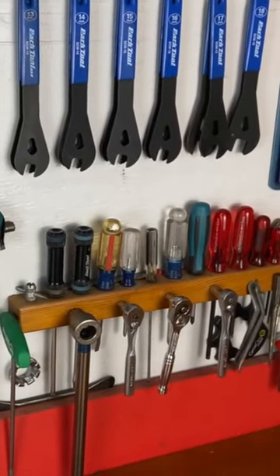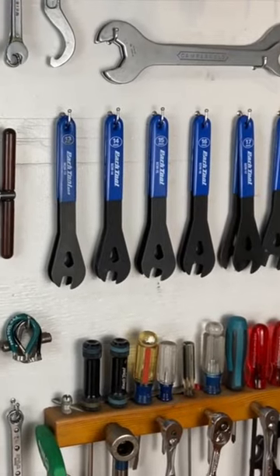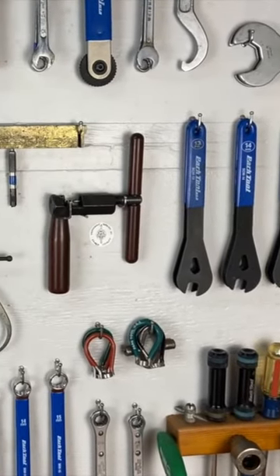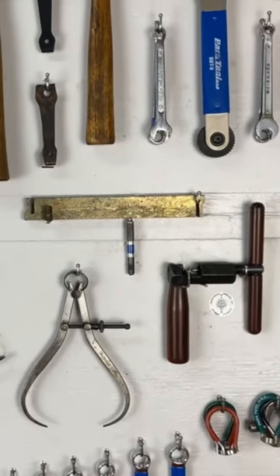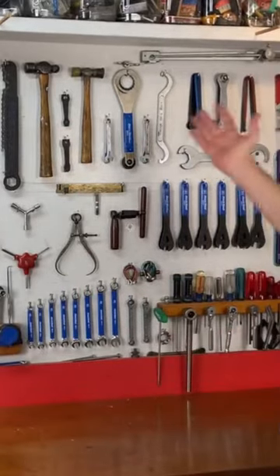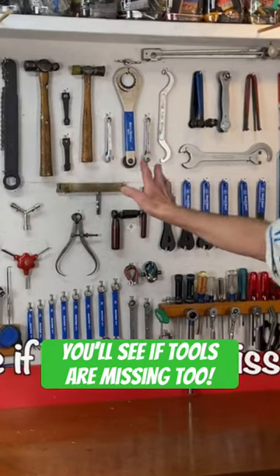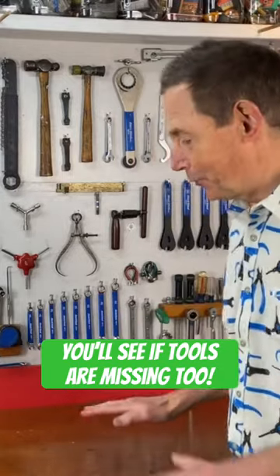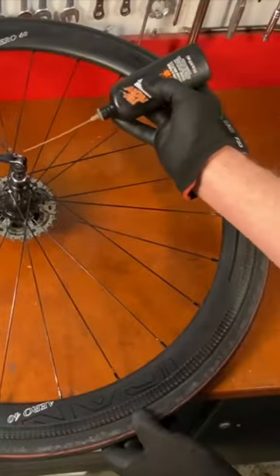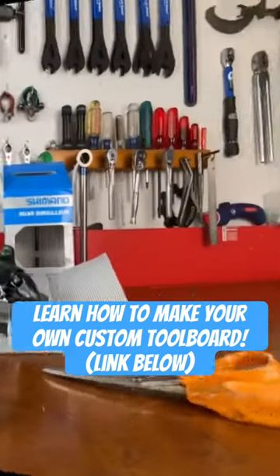Toolboards, or sometimes called tool walls, are one of the best ways to use your tools if you have a home shop or if you're building a shop to work on your bikes. With your most frequently used tools on a board next to where you work on your bike, near a workbench, the tools are on the wall — easy to access, easy to see which tool you need. Your workbench stays clear so you can put all your parts on it without mixing them up with your tools. It's a very convenient, efficient way to work on bicycles.